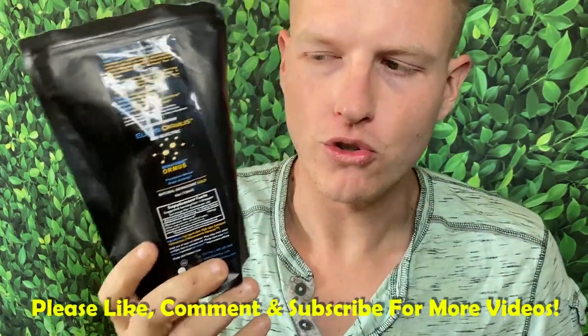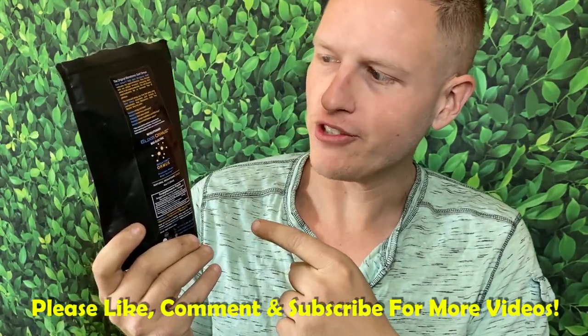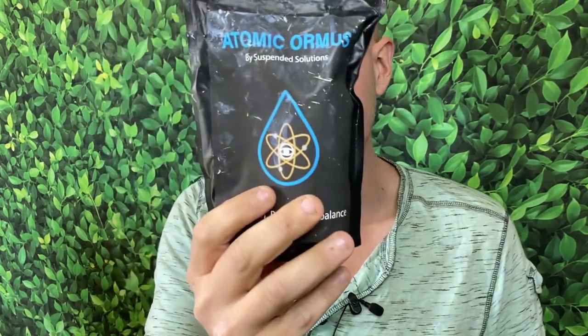Hey, what's up guys, it's Josh here. Today I want to do a review on this new kind of ormus — I think it's called Elixir Ormus. I've been usually taking the Suspended Solutions Atomic Ormus, which comes in a very dirty bag. I'll get into a little explanation of how this ormus gets a little more dirty than this one later.